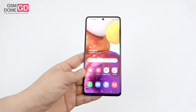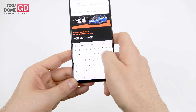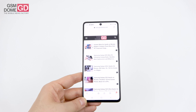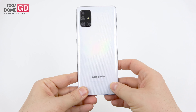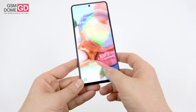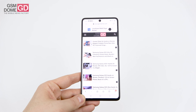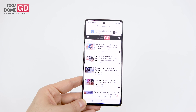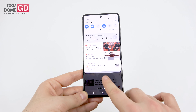Verdict time. On the pro side: cute backside design, bright and crisp Super AMOLED screen, good performance, solid battery, good-looking selfies, camera above the Galaxy A51 and A70 competing with the Galaxy A80, quality 4K video capture, fast connectivity, and Android 10 with One UI 2.0.